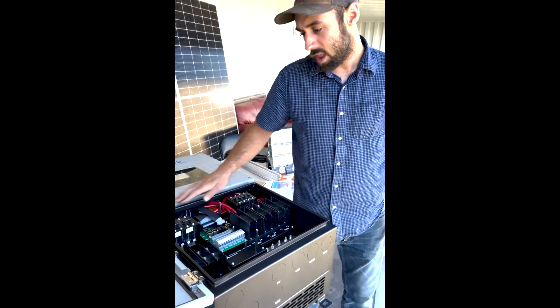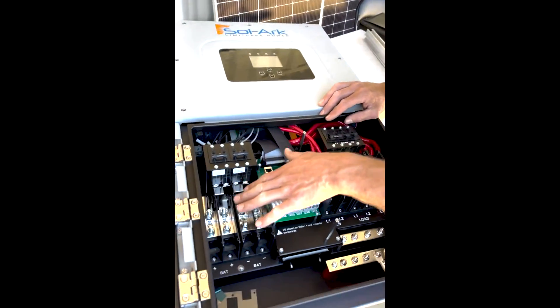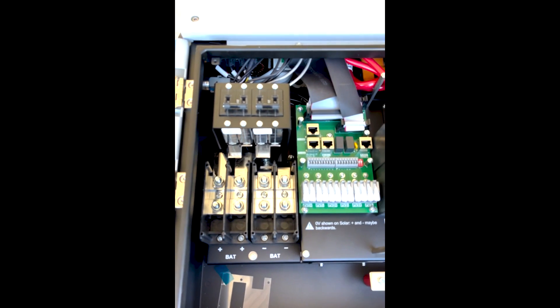Opening up here, we'll start on the left-hand side. You've got your battery inputs — two battery inputs. You can put a lot of storage into this inverter.